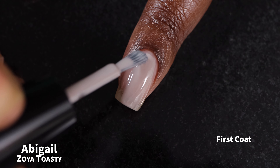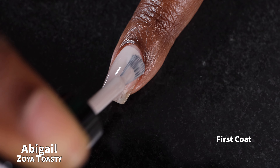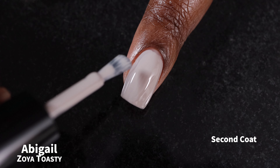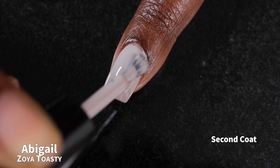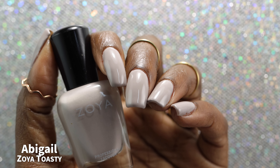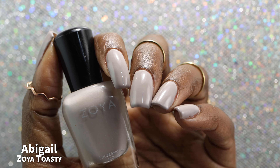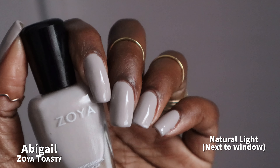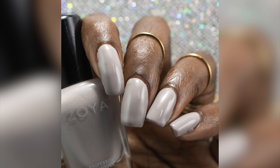First up, we have Abigail, which Zoya describes as a medium elephant gray with cool undertones. Abigail had a fantastic formula. This was one of the colors I had a strong feeling I was going to really enjoy. It was a little bit on the thinner side, but not so thin that it was watery or difficult to work with. Just be mindful not to go in for too thick of a coat or you will flood. I swatched this one in two coats. The polish does dry down fairly glossy on its own, but my swatches do include top coat.